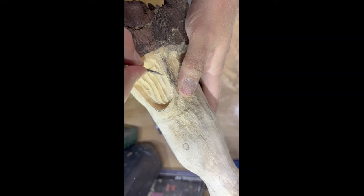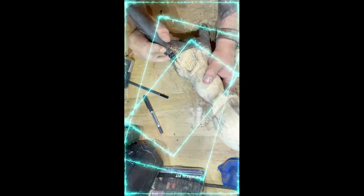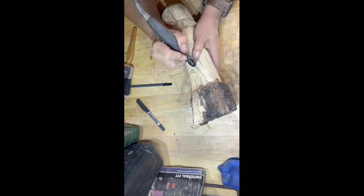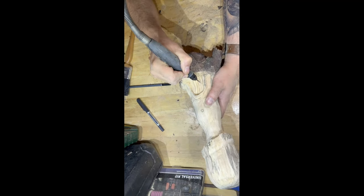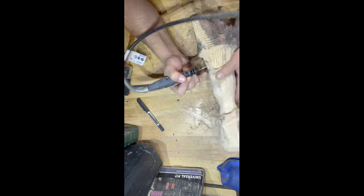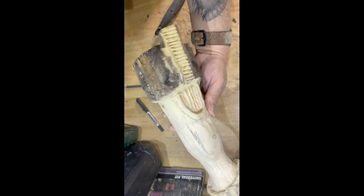Just going to change the bit now to an even thinner one and really try and get into those edges and create a new line by going a little bit deeper. I think once you've carved it, it just helps highlight it and makes it pop. That's the door and the staircase.